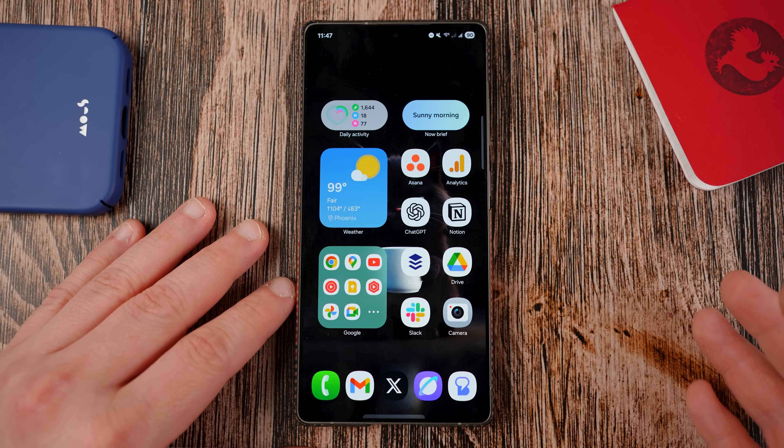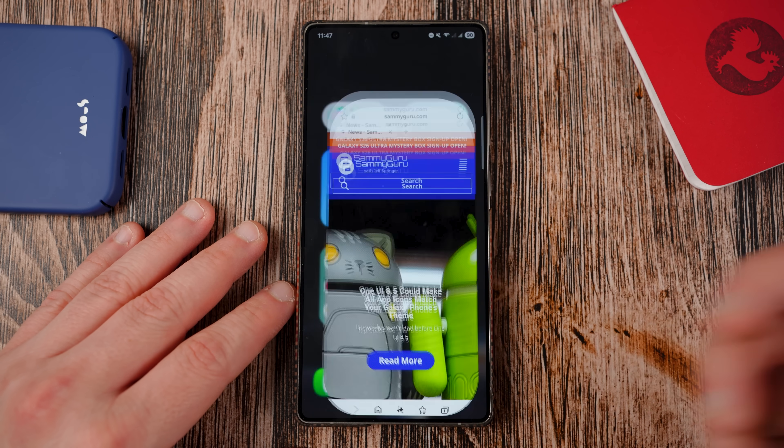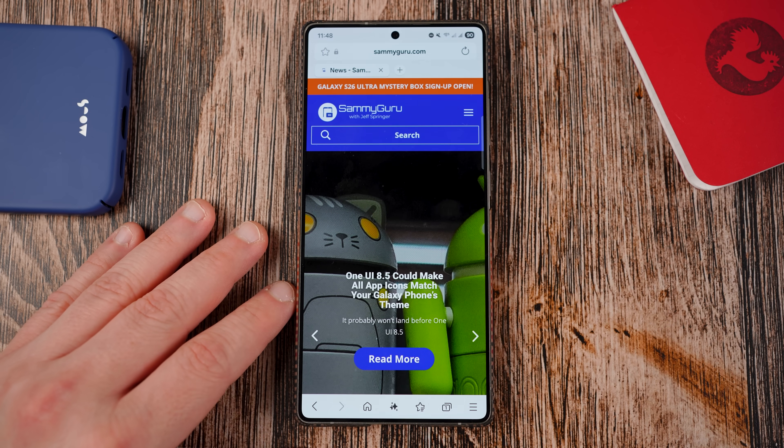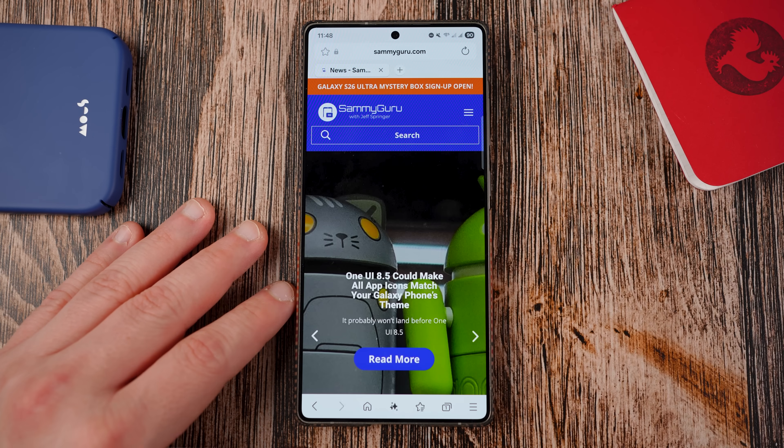It just started on September 15th. We have a full schedule below. If you guys want to find out when your device is going to get it, you can go to samiguru.com. You can also find your latest Samsung news, tips, tricks, tutorials, and reviews. Drop the link below to our full schedule, but make sure you bookmark the website.